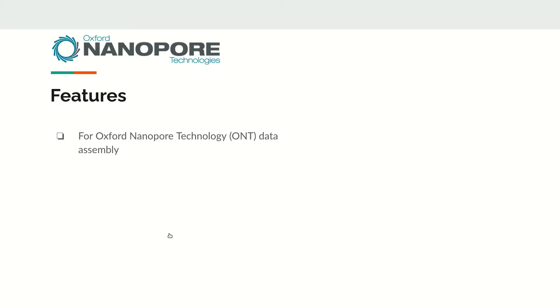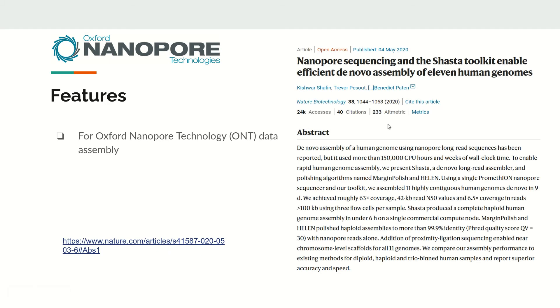Shasta is a tool mainly designed for assembling Oxford Nanopore Technology (ONT) data. The original paper describes how the Shasta toolkit enables efficient de novo assembly of human genomes. The Shasta toolkit consists of three components: Shasta — a de novo long-read assembler — followed by polishing the assembly using MarginPolish and HELEN.